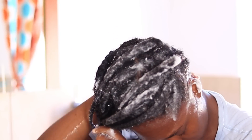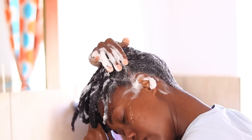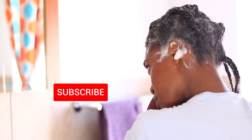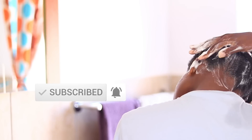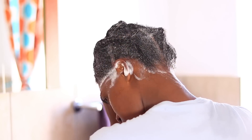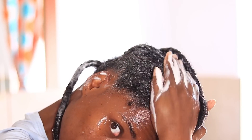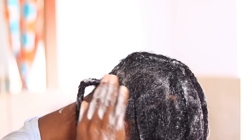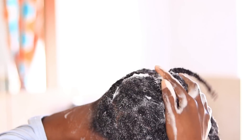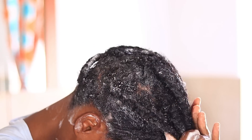So the gel-like texture and consistency — that is normal, it's not expired, so don't freak out like I did. Just make sure your hair is fully drenched with water before you apply the shampoo. Now you can see it's lathering up really well, and I actually really liked the way the shampoo felt on my hair. It was definitely strange in the beginning but I definitely warmed up to it.